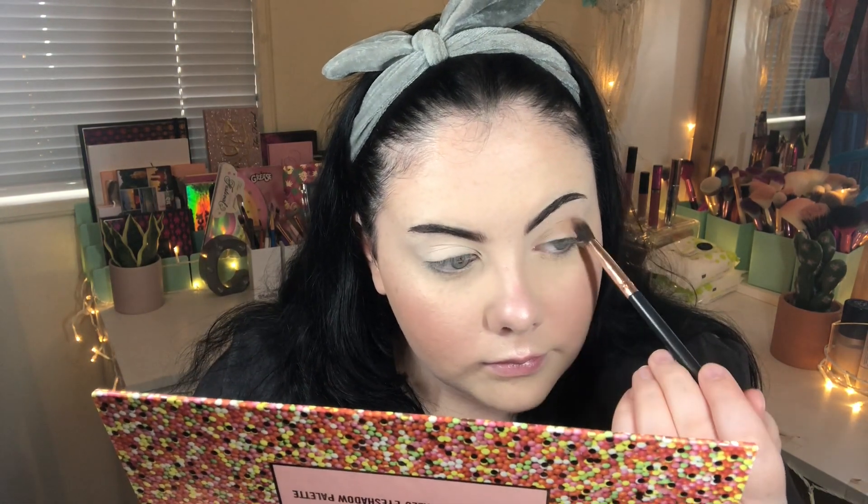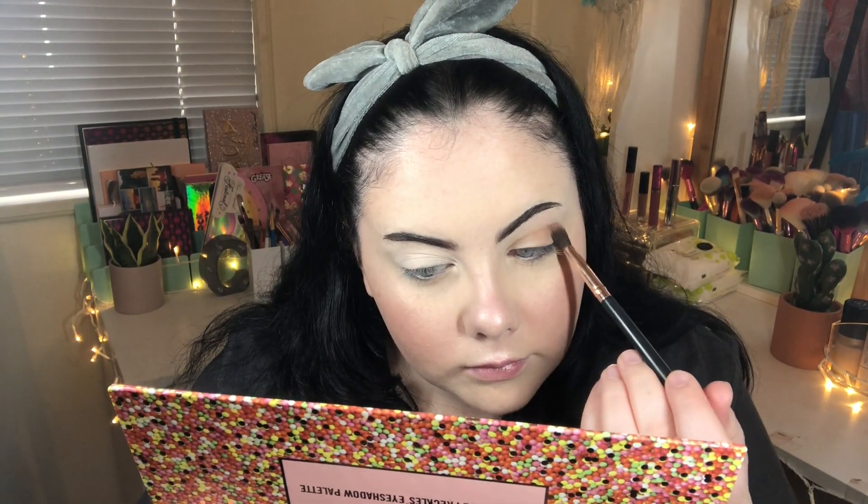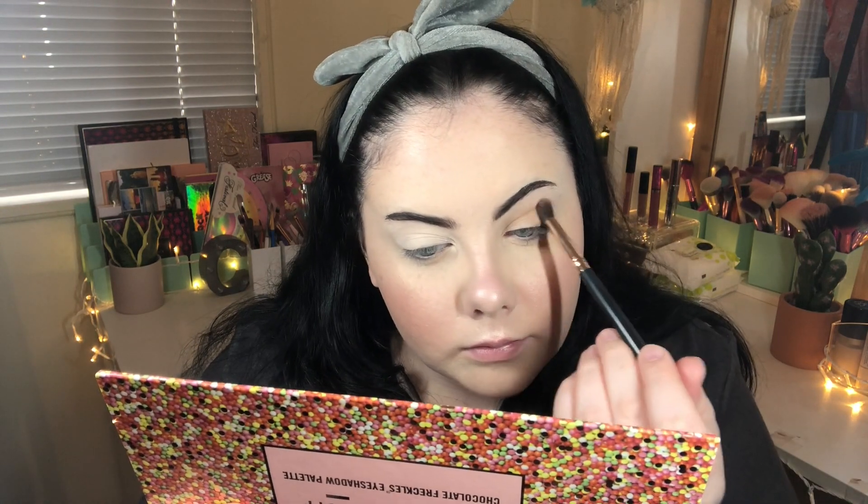Looking at the palette, I think I'm going to do a cool tone neutral look again today, as this is a pretty wearable palette and most people purchasing it will be after the wearable shades more so than the colourful shades at the bottom. I'm first going to take the shade For Breakfast, which is this cool tone brown colour, and apply that in the crease. Now I'm taking 3pm Fix, which is a slightly darker brown, and deepening up what we already have.